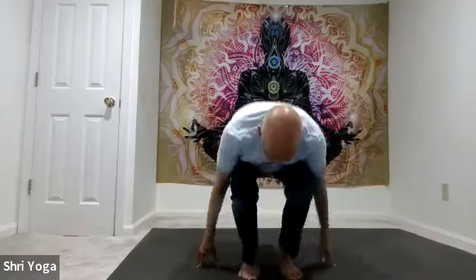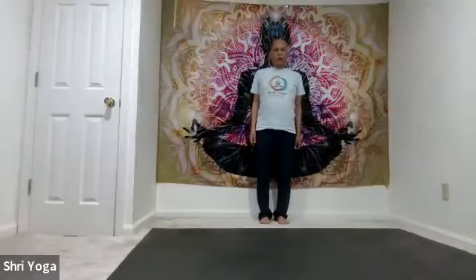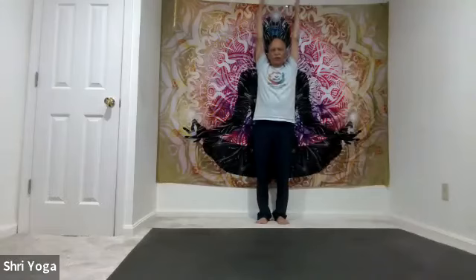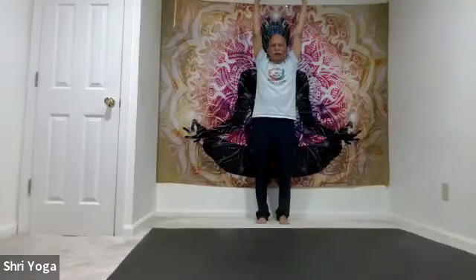And now please stand up — let's continue with balancing poses. Hip-width distance between the feet. Roll your shoulders up and down a few times. Now bring both arms all the way down. As you inhale, arms up, palms facing each other, fingertips pointing up towards the ceiling. Lift the heels off the mat — focus at one point in front. Shoulders are relaxed. Stay there for 5, 4, 3, 2, 1. Slowly bring the heels down, arms down and relax.